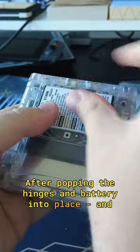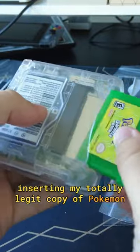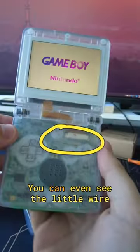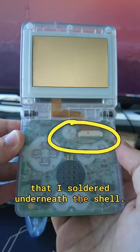After popping the hinges and battery into place, and inserting my totally legit copy of Pokemon Leaf Green, it worked on my first attempt. You can even see the little wire that I soldered underneath the shell.